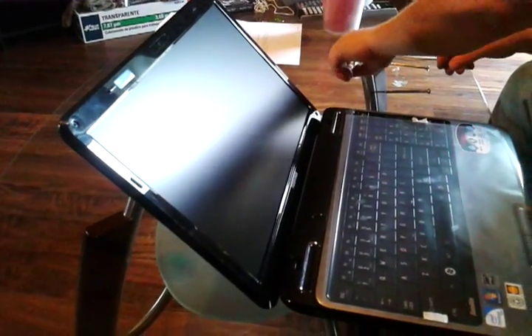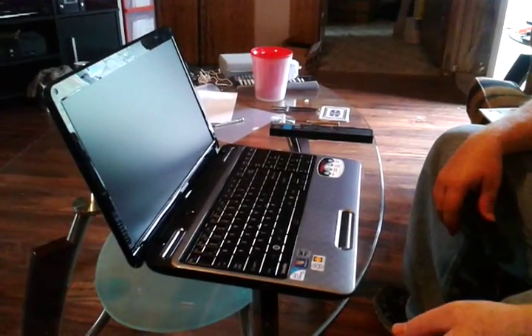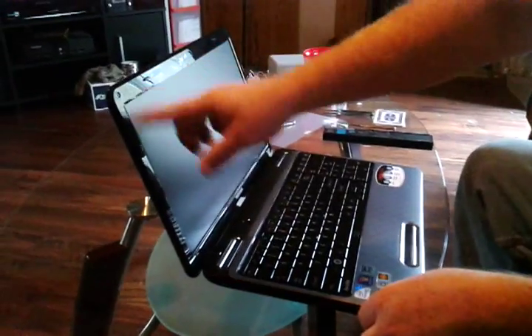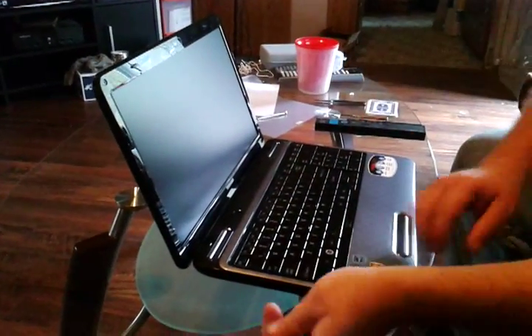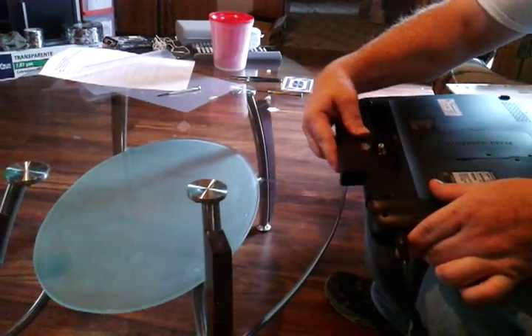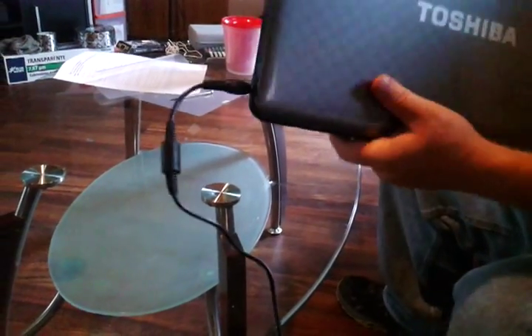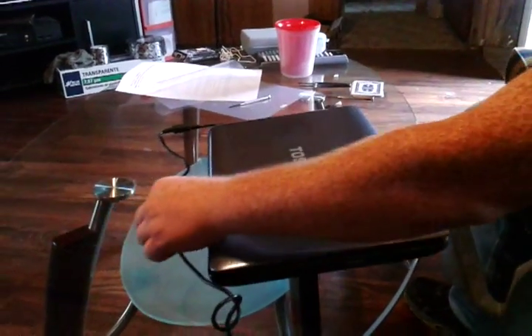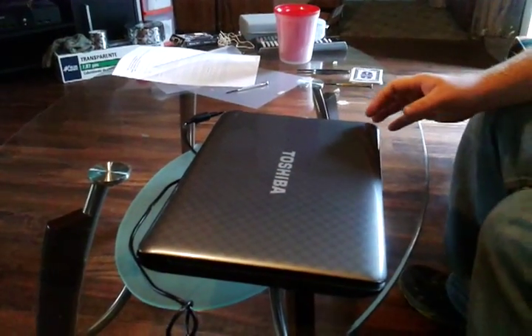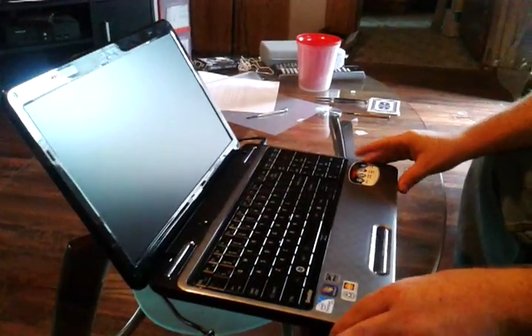We'll put the screws back in. Now I've got the trim and the screws. We're going to plug in the battery, lock it into place, and we'll see if the screen works.